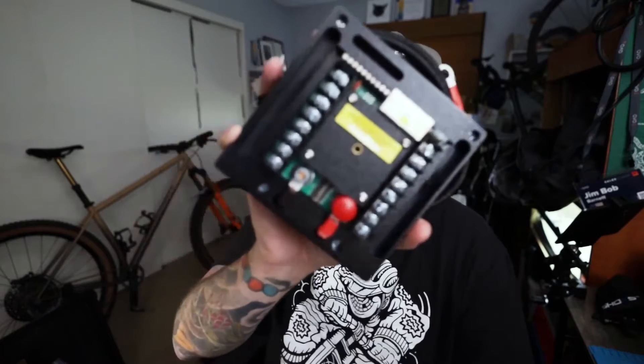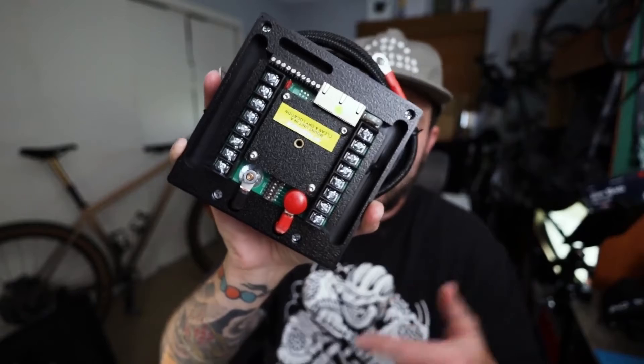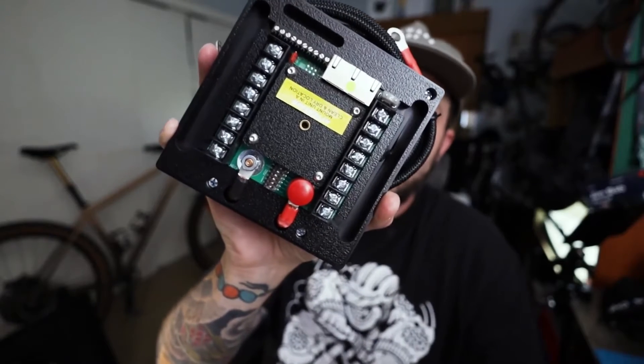This is an eight-switch Phantom X, and it's going to be running all the accessories within the van — the Maxxair fan, the lights, water pumps, the fridge, all that kind of stuff is going to be wired directly to this. As you can see, there are eight circuits and 16 terminals, so positive and negative for each accessory.